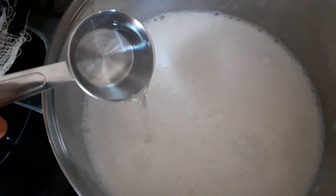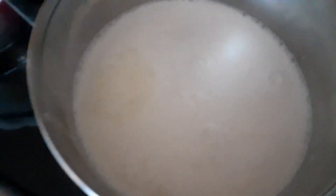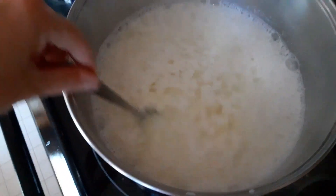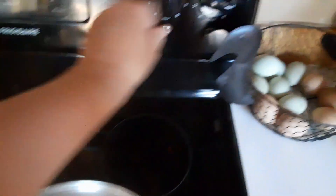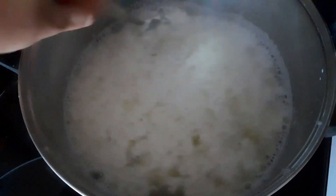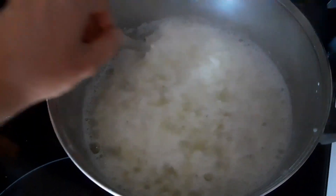Looks about right — we've got our milk up to about 190 degrees. Time to watch the magic happen and add our vinegar. It immediately starts to separate. At this point we can go ahead and take it off the heat.